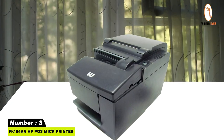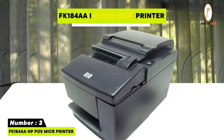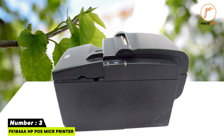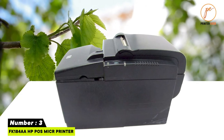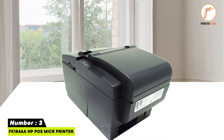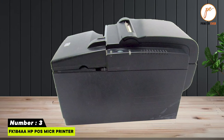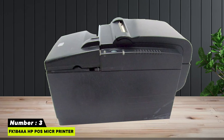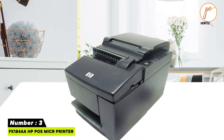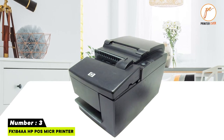Number three: FK184AA-ASB-POS Microprinter. It uses thermal printing technology, meaning no ink changes are needed, and features magnetic ink character recognition (MICR) for the security of checks. Printing resolution is 203x203 dpi with a print speed of 59.2 inches per second. Connectivity is through USB.